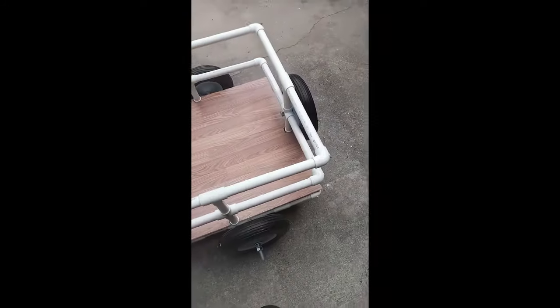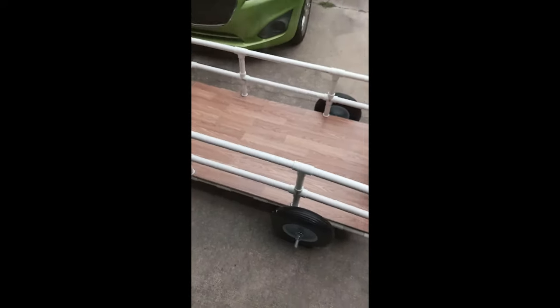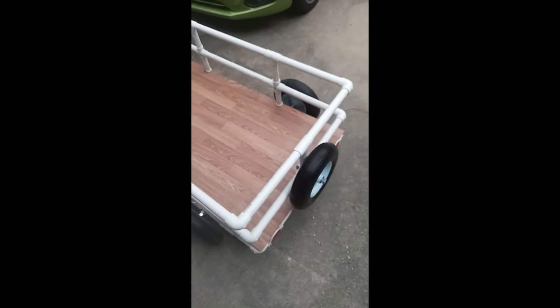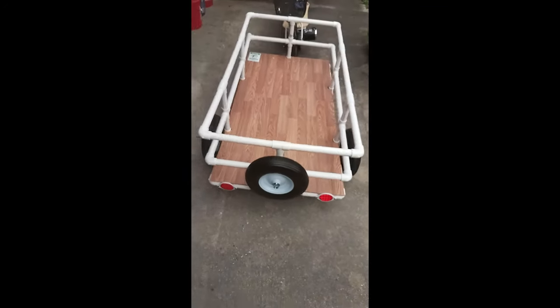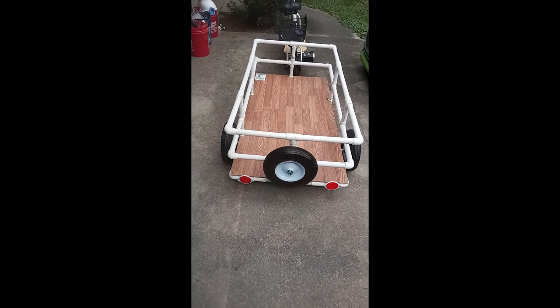I'll take her for a test drive, as you can see. I set this up this morning and it's pretty solid. I used some PL adhesive. That's our rig so far.